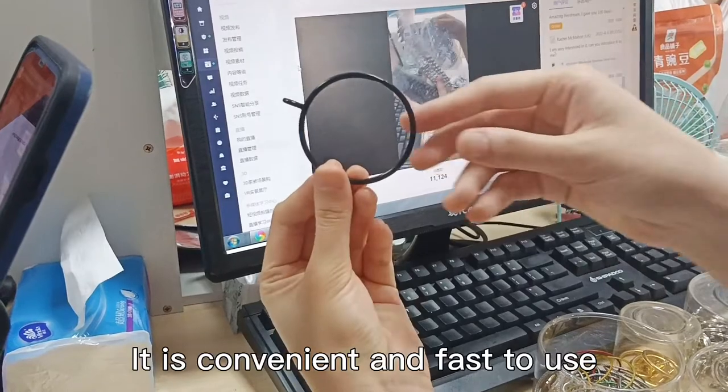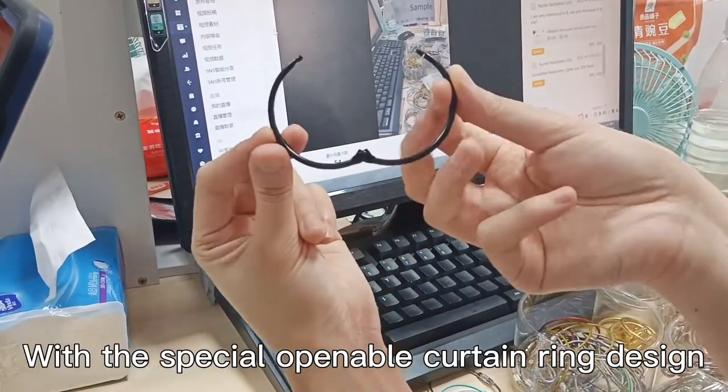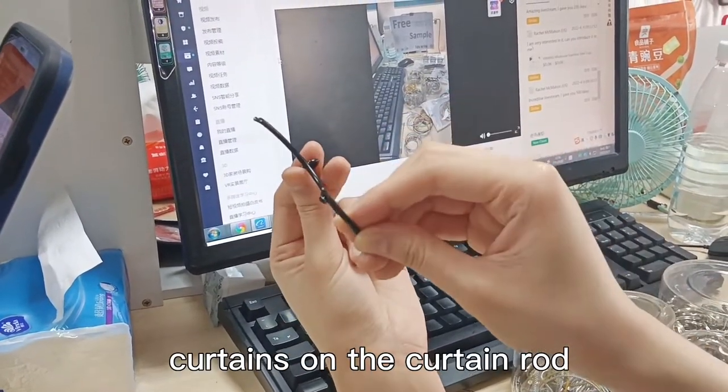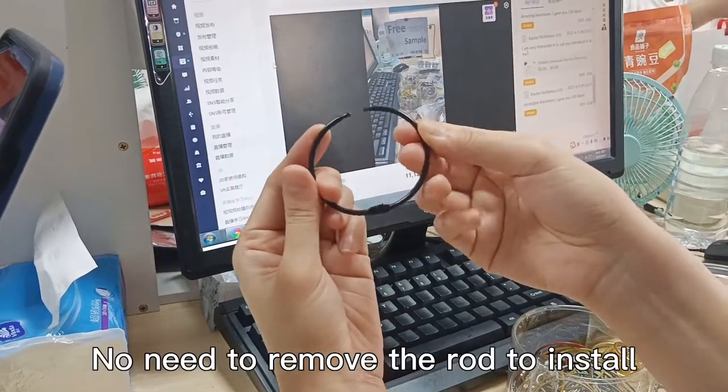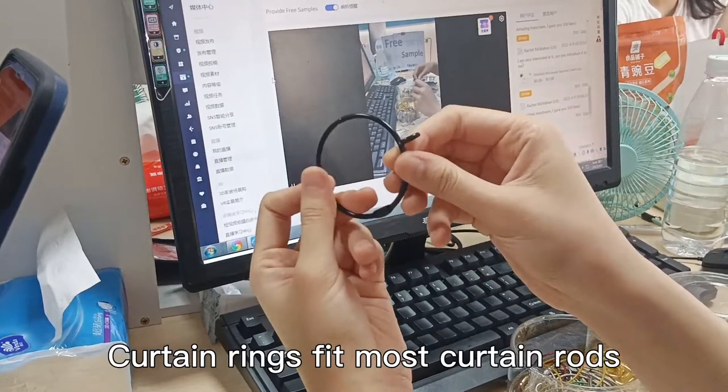It is convenient and fast to use. With the special openable curtain ring design, you can easily install and remove the curtains on the curtain rod. No need to remove the rod to install. Curtain rings fit most curtain rods.